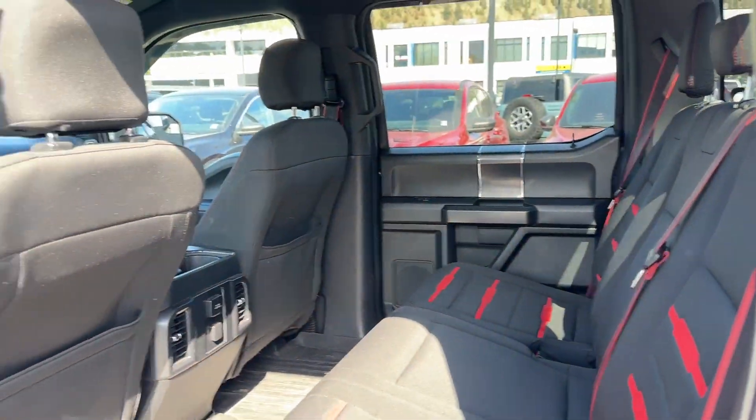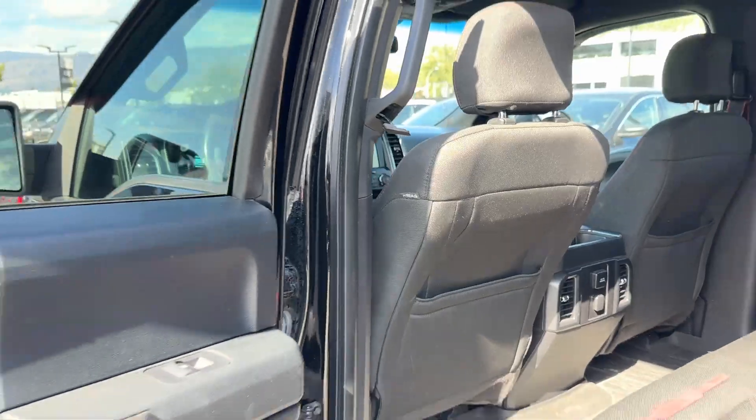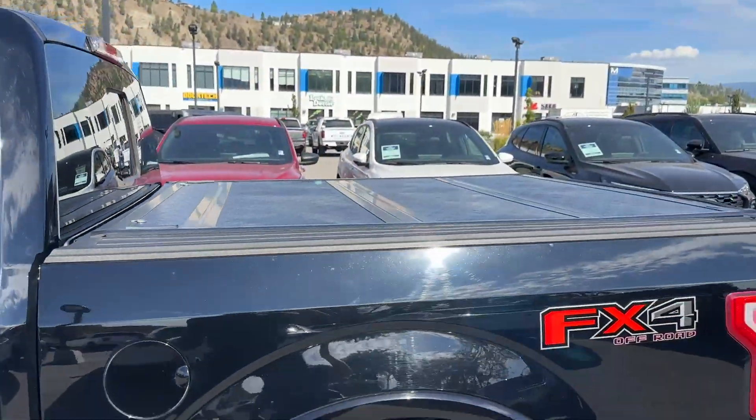We got back seats with all the special seatbelts here. You got a 401-watt plug in the box for the back of the cab here. Hard tonneau cover.